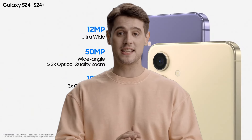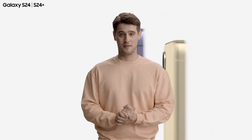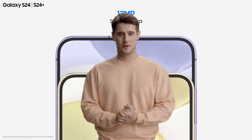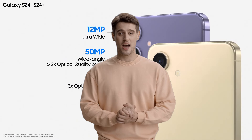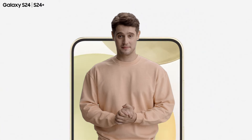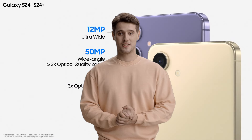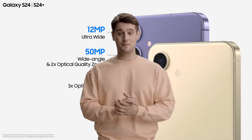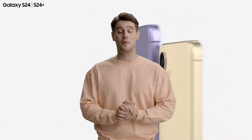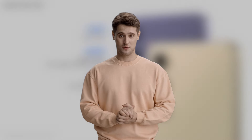The Galaxy S24 Ultra camera has always been among the leaders of the pack. We are back to having a 200-megapixel main camera, a 12-megapixel ultrawide camera, and then two zoom cameras: a 10-megapixel zoom camera with a 3x telephoto lens, and a 50-megapixel one with a 5x lens. You may have noticed the 5x camera replaced the 10x lens of yesteryear — Samsung is using the high-res 50-megapixel sensor and some AI trickery to achieve the same or better results with it.